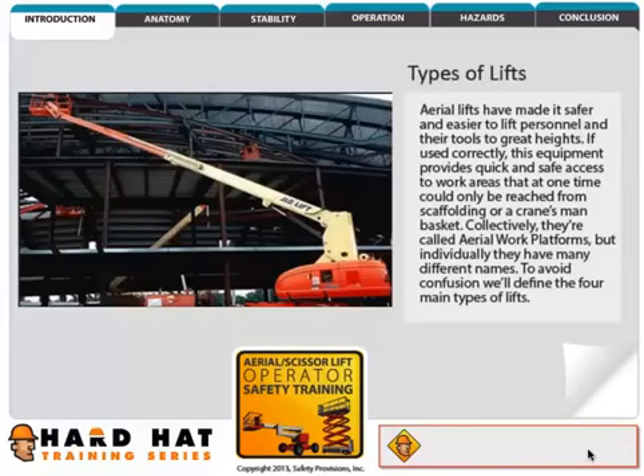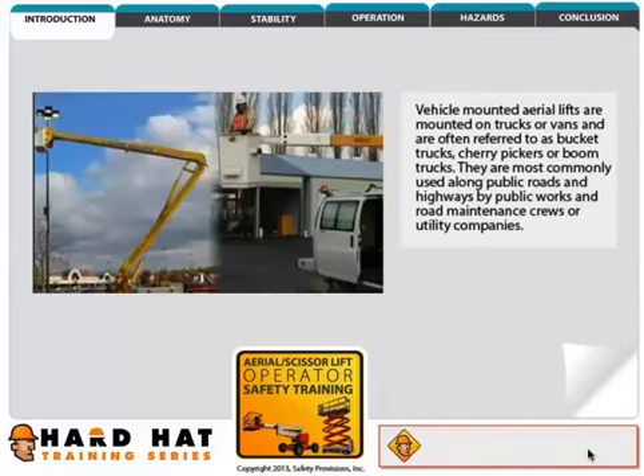Aerial lifts have made it safer and easier to lift personnel and their tools to great heights. If used correctly, this equipment provides quick and safe access to work areas that at one time could only be reached from scaffolding or a crane's man basket. Collectively they're called aerial work platforms, but individually they have many different names.